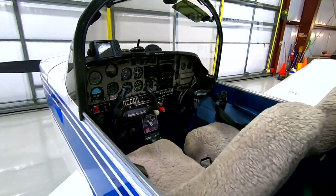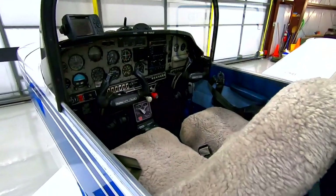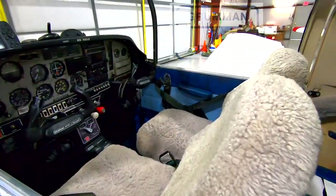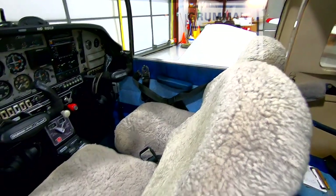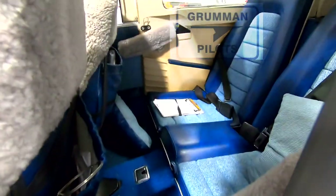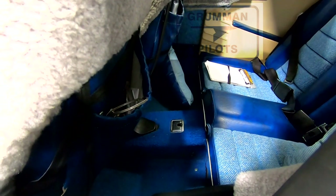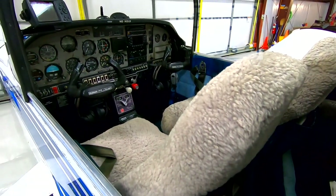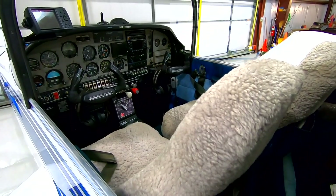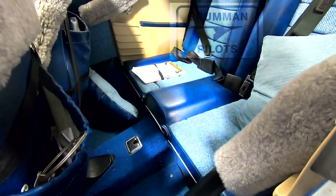The things we're going to remove, per the STC and per experience, are the glare shield, the front seats, the co-pilot side panel, the center console plastic, the rear seat bottom, the rear seat backs, the tunnel cover, and then we should be prepared to remove the existing autopilot and begin installation of the new Trio 2-axis autopilot, whose servos will live under the rear seat in the so-called hellhole.